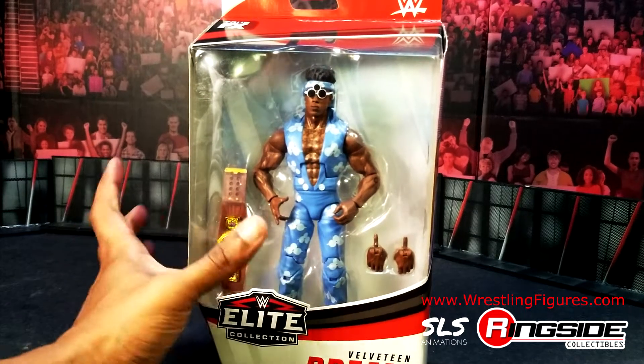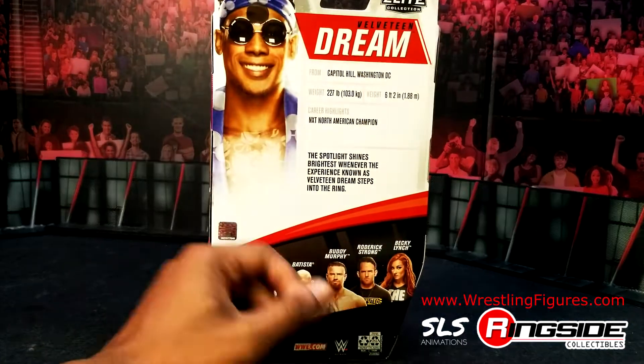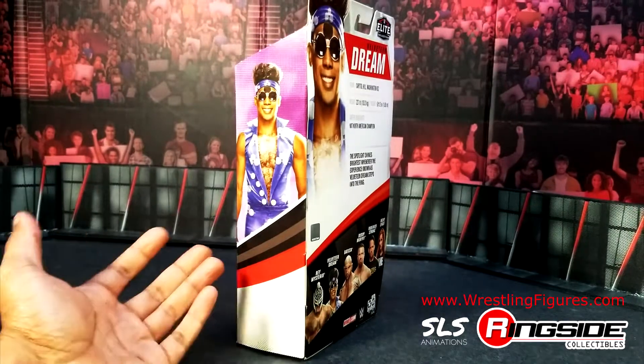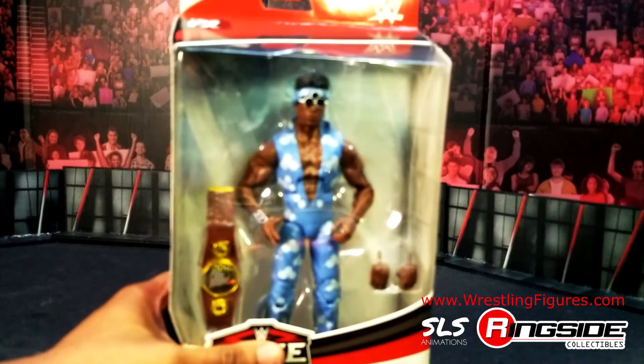I'm not even joking. If you want a wrestling action figure and you're wondering where to find it, you're definitely going to find it at WrestlingFigures.com because they have everything. And if they don't have it, they're probably going to get it. They're number one.